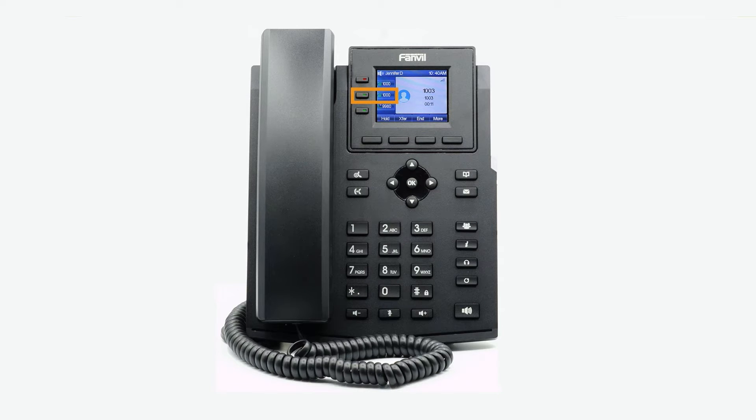While on the call, you can simply press the second line key alias to automatically place the current call on hold and provide a dial tone to dial a new number.